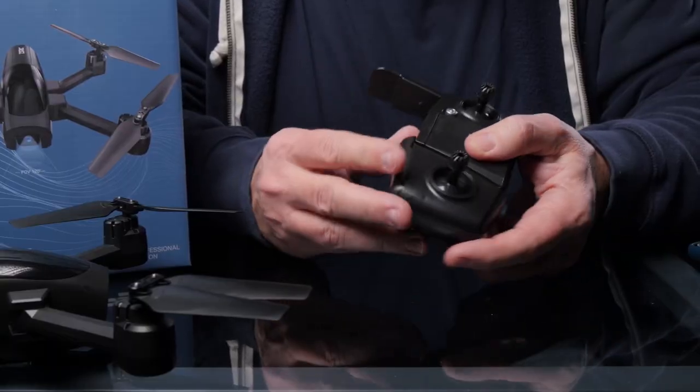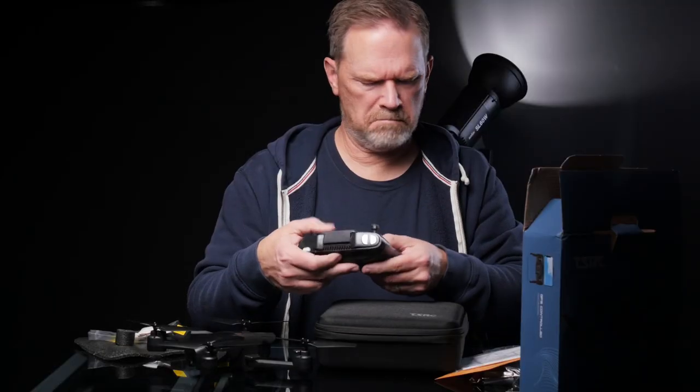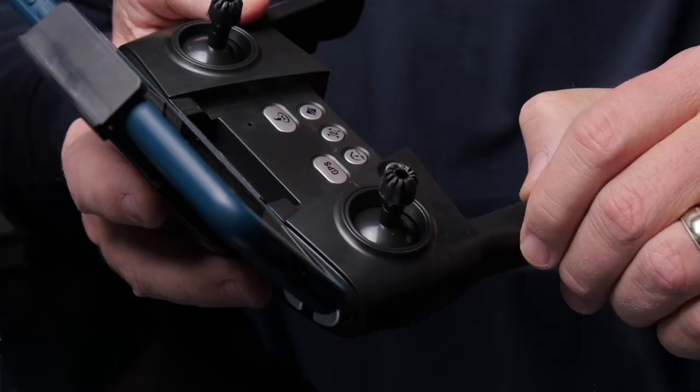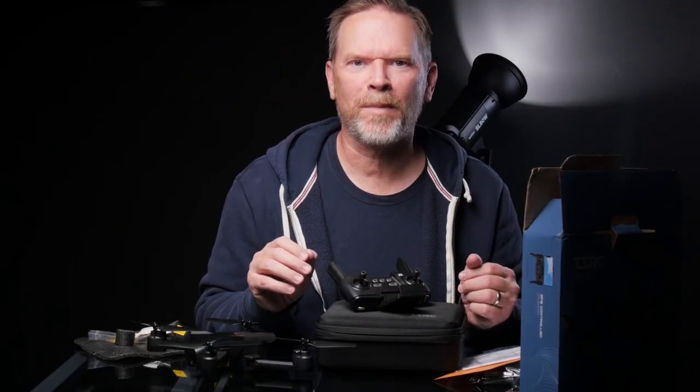So the controller — this opens up on the bottom. Maybe they're antennas or something. Okay, there's a little door that opens up like this. We've got to take this for a flight. I'm gonna have to charge up the batteries and read the instructions to make sure I don't mess things up.